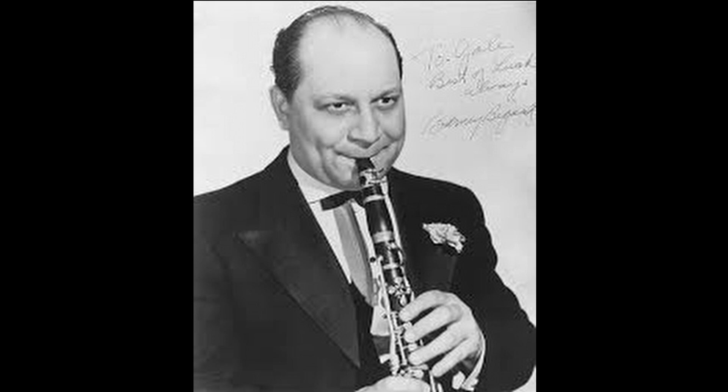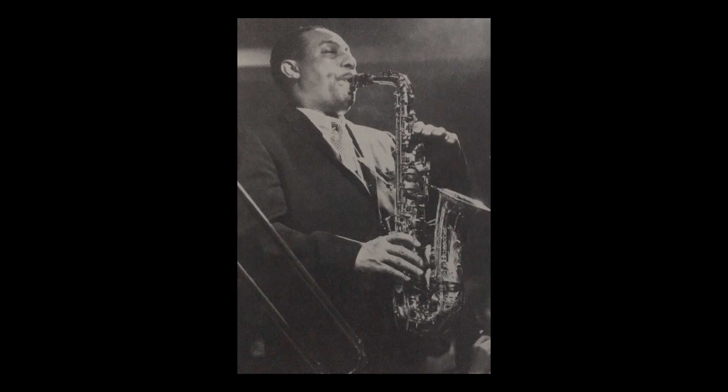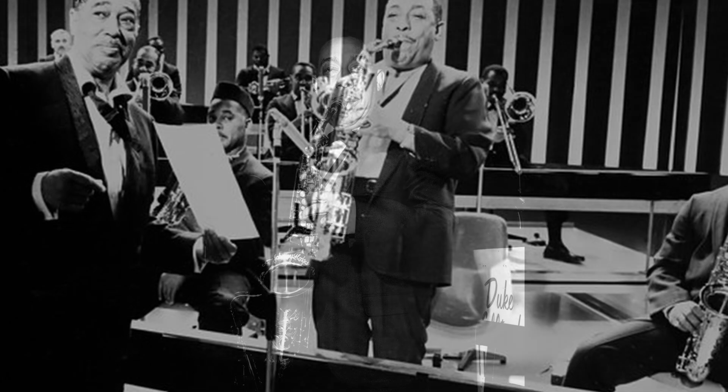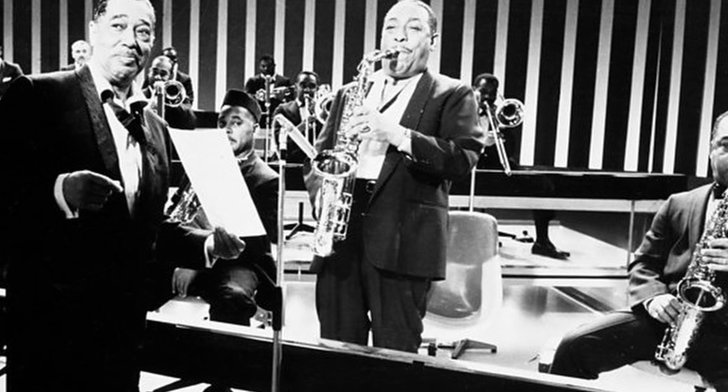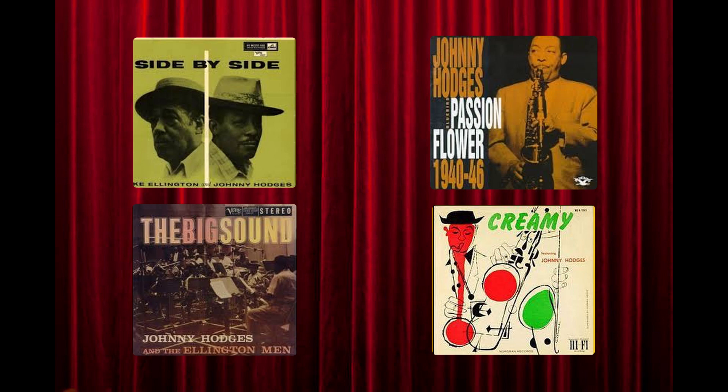Soon Hodges gained a reputation as an impassioned soloist who had a velvety tone, impeccable control of pitch and vibrato, and the ability to cajole sultry beauty out of each perfectly timed note. In addition to being the lead alto soloist with Ellington for over four decades, Hodges also released many recordings as a leader.